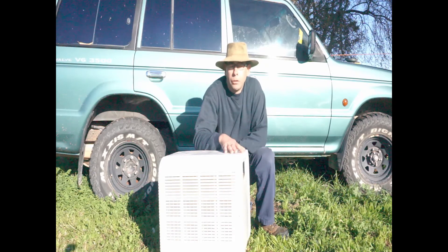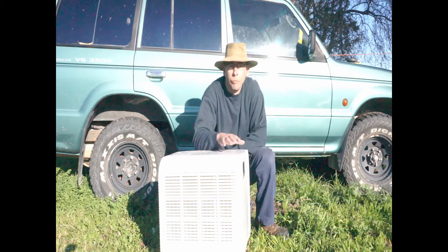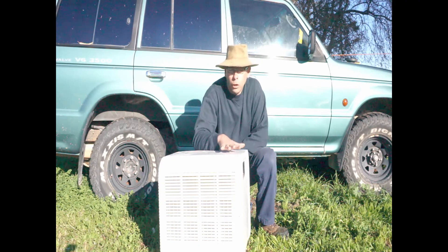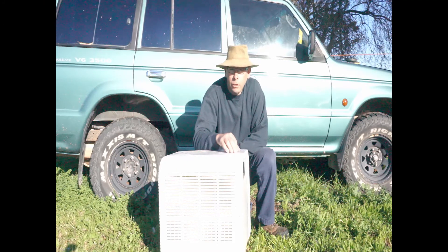G'day and welcome back to Salem's Travels. My name is Ben and today we're just going to talk about a little device that can help you run your air conditioner unit from a generator or solar system. One of the hardest things to do is to try and figure out what size generator you need for your AC unit.